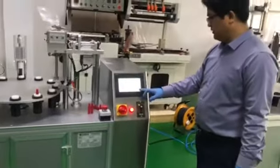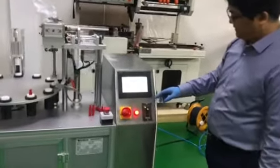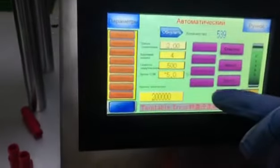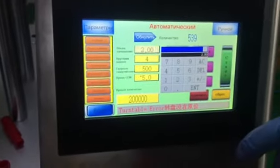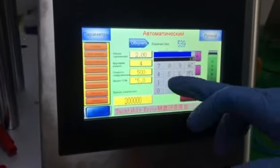Now we show you how to adjust the parameters here. You can see here is the filling volume. We can adjust the filling volume by ourselves according to different bottles.